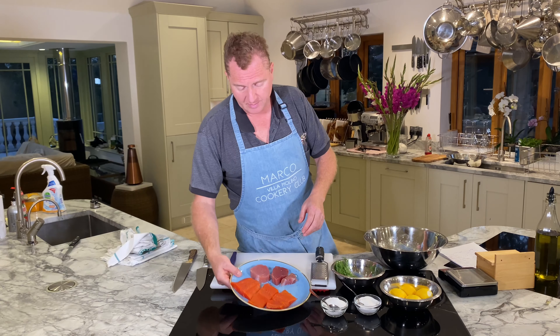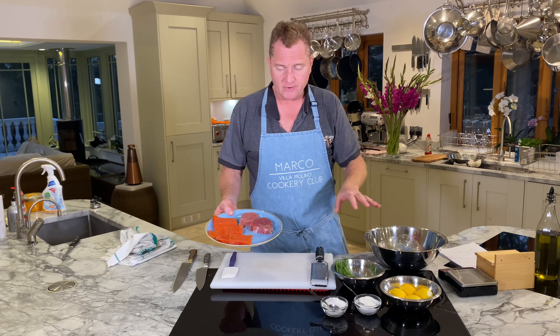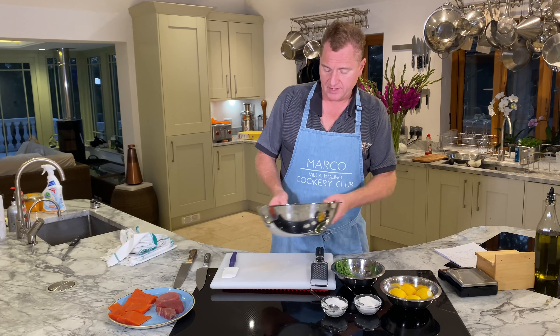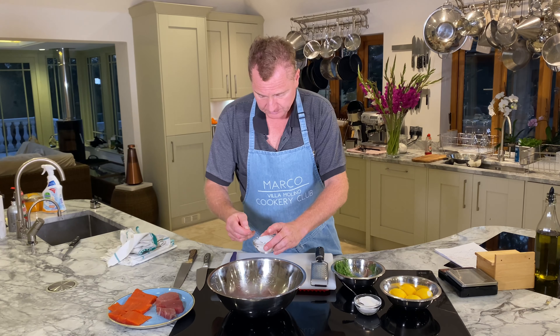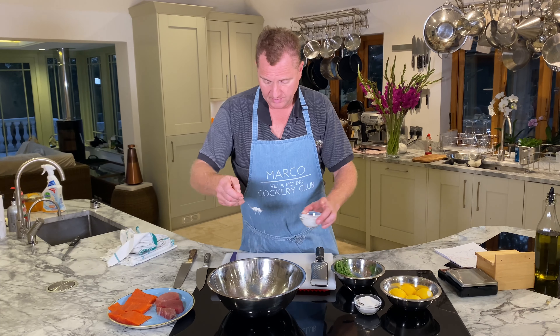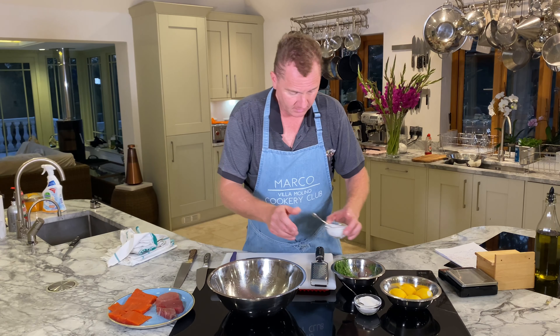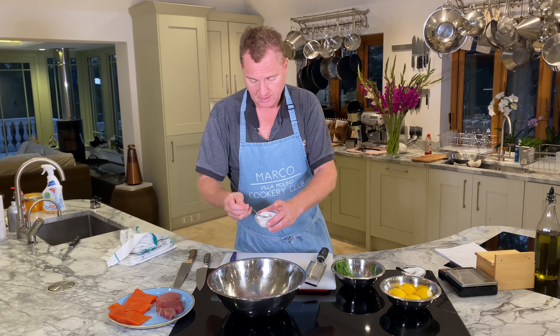We're going to marinate the fish in a dry marinade. We just want some salt — I use Maldon sea salt — a bit of salt and a bit of sugar. I'll give you the measurements at the end of the video so you can all make this at home.